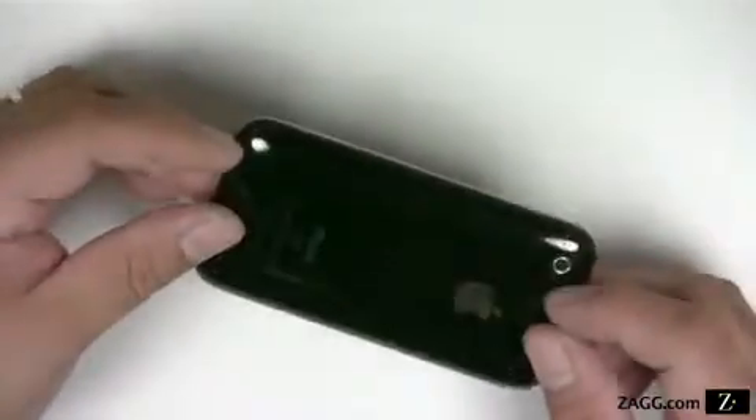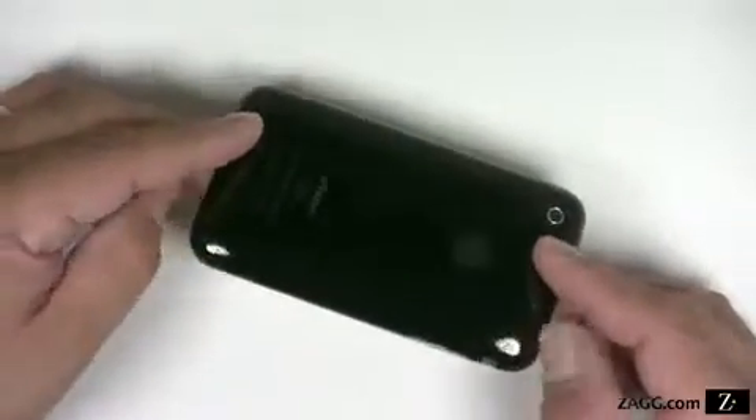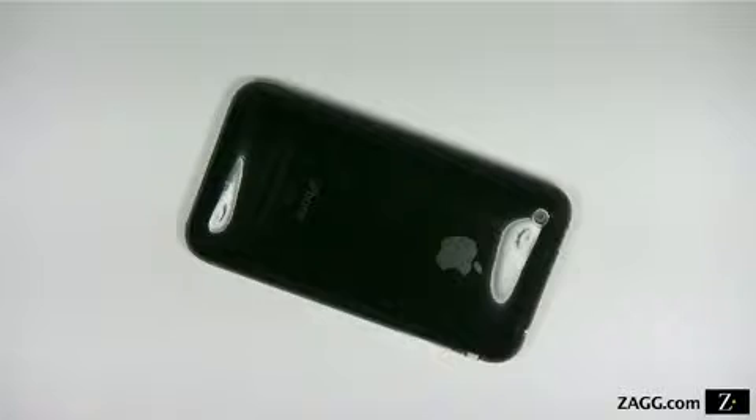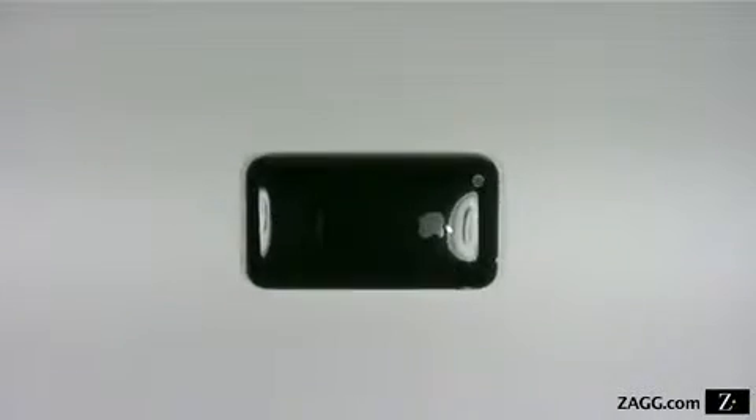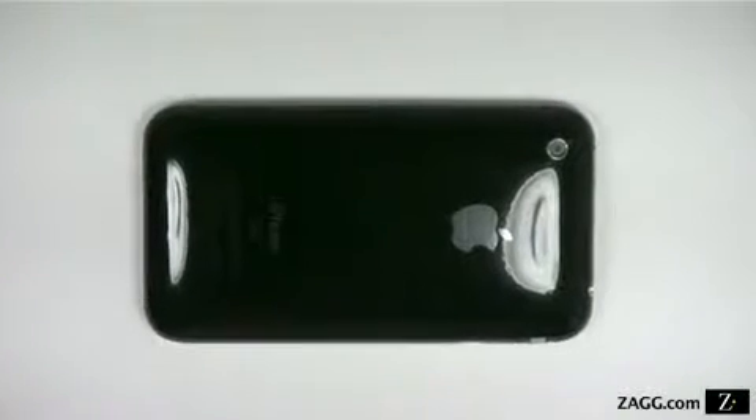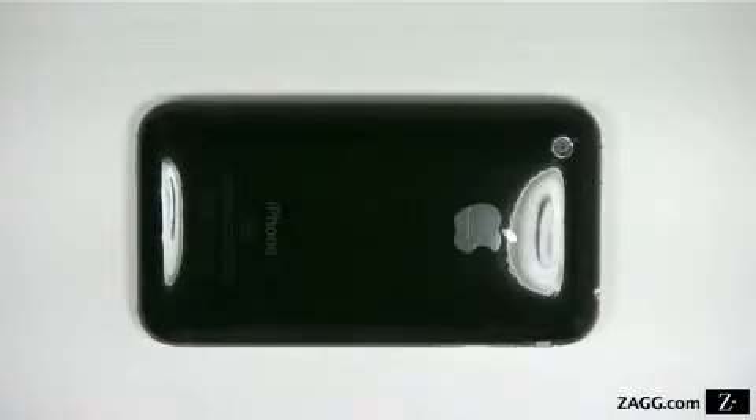Once your application is complete, we recommend setting your device aside for 12 to 24 hours so the invisible shield can dry and cure. You may notice slight streaks or imperfections in the film from the application process. These should disappear within 3 to 5 days.